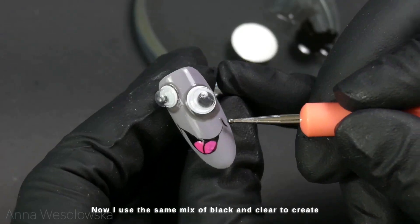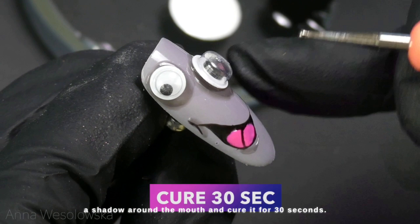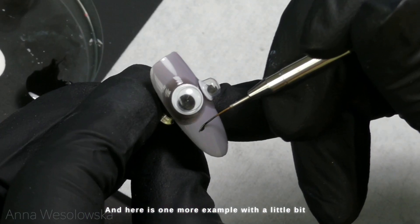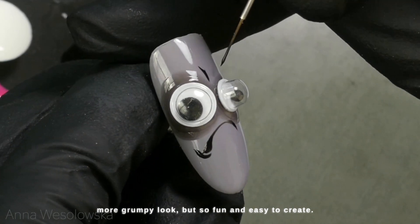Now I use the same mix of black and clear to create a shadow around the mouth and cure it for 30 seconds. And here is one more example with a little bit more of a grumpy look, but so fun and easy to create.